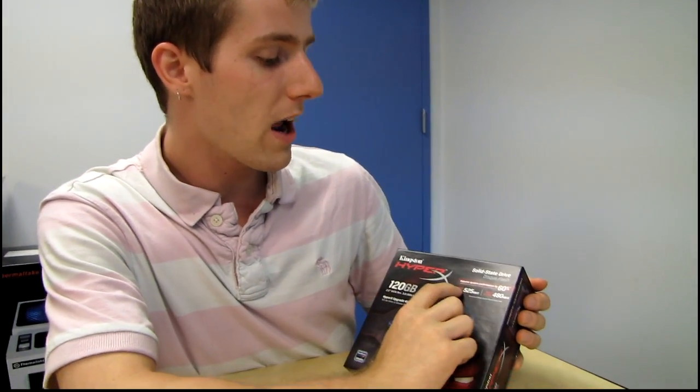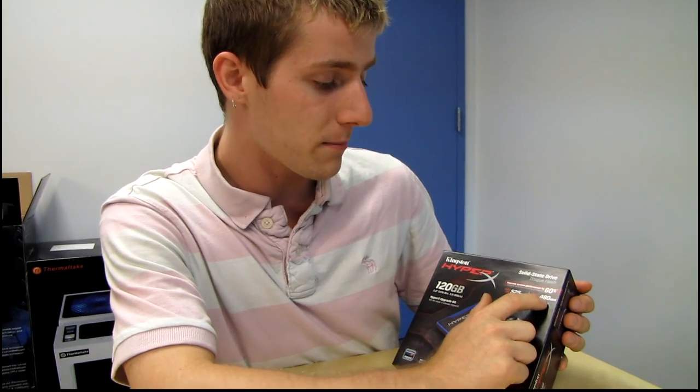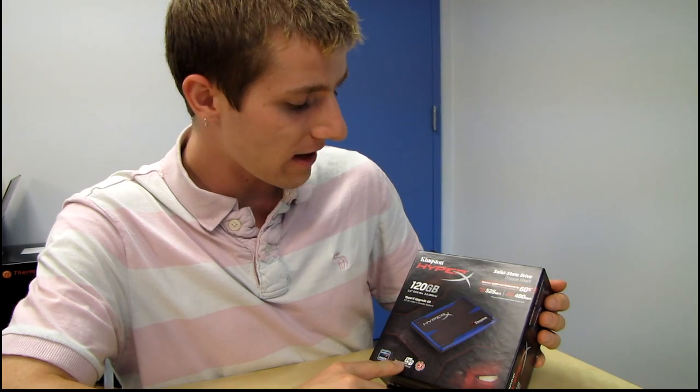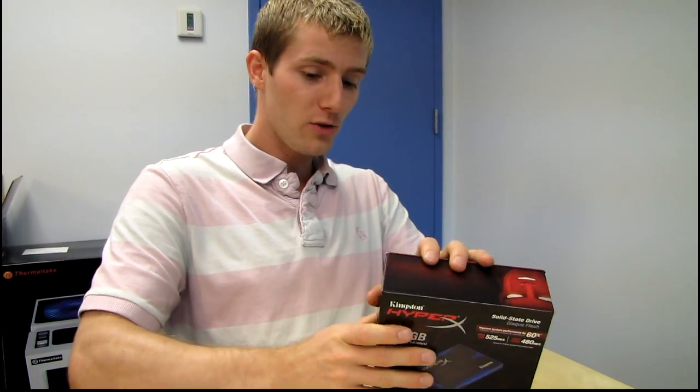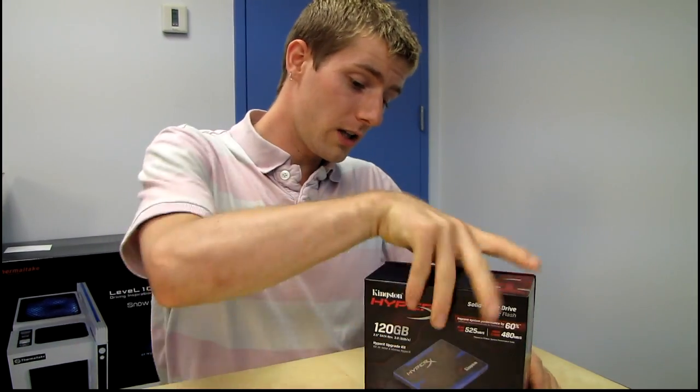This particular drive is rated for reads of up to 525 megabytes per second and writes of up to 480 megabytes per second. It comes with a 3-year warranty, 24/7 tech support, and it also includes a bunch of accessories that other SSD manufacturers do not include.